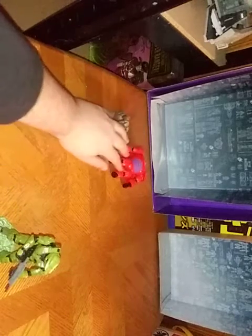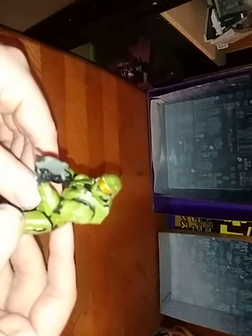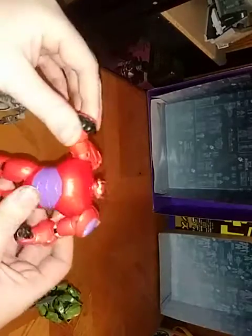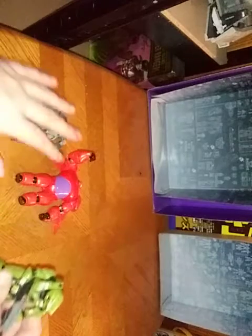We got three figures we're reviewing today: Master Chief from Halo Infinity, a figure from my collection — Big Hero 6 Baymax and Battlescar Gundam. But before we review those two, we're going to look at Master Chief.